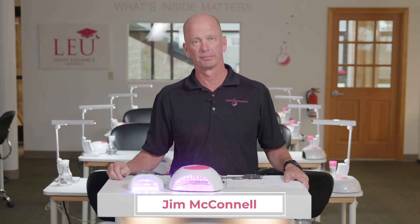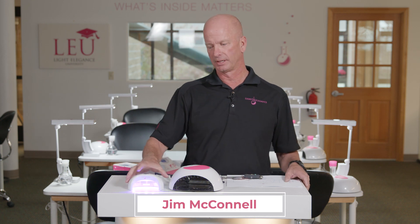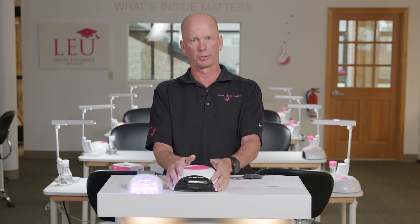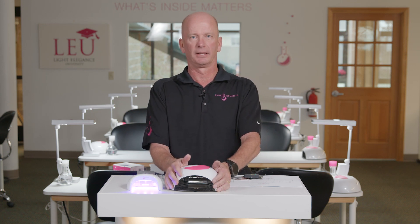Hi, this is Jim McConnell coming to you from LEHQ here in Redmond, Oregon. Today we're going to discuss the difference between our new light, the LED Dot Mini, versus our great and well-trusted light, the LED Dot.